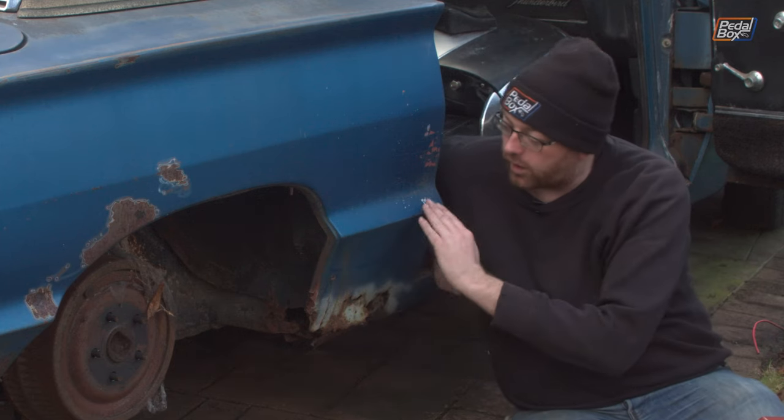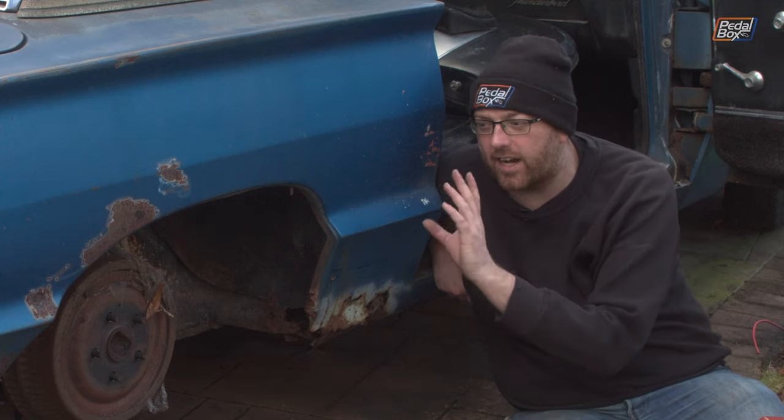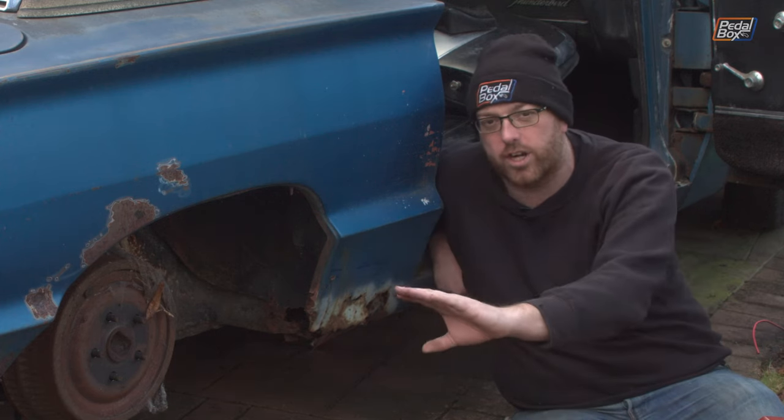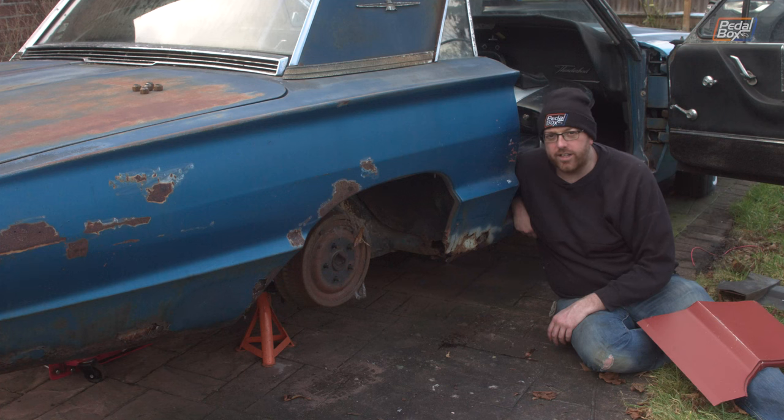The back of the arch in the same area below this crease is also really really bad, but we're going to deal with that later because that's essentially just one straight line, whereas this has multiple pieces to it. Unfortunately, the time has come — I need to start cutting bits out of this car that are very very visible. Wish me luck.